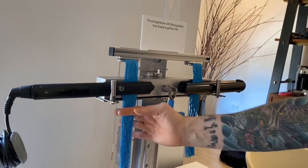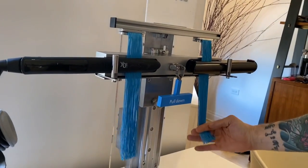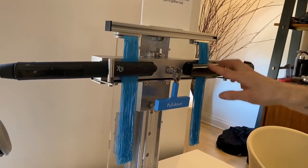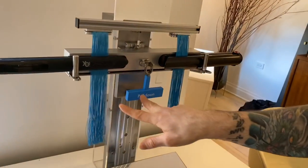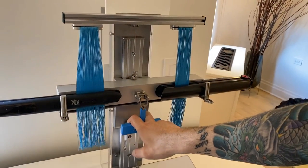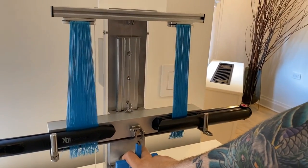Now what we've done is we just have these threads, and what we're going to do is pull down. You'll see this one will stay in place and this one will actually spread out. As I come down, you'll notice that stays in place and this spreads out.